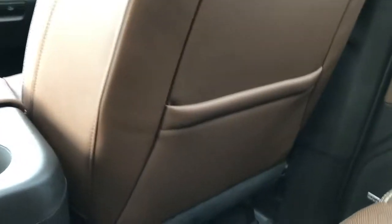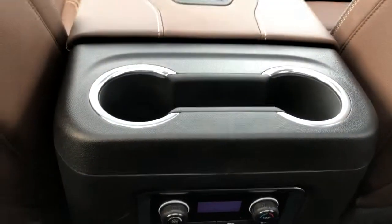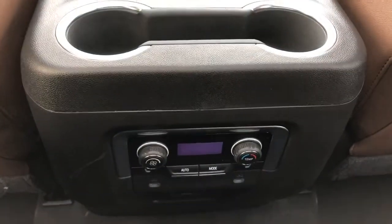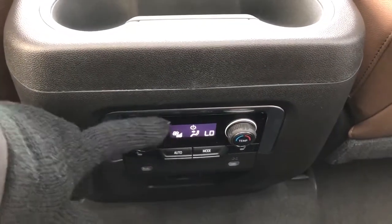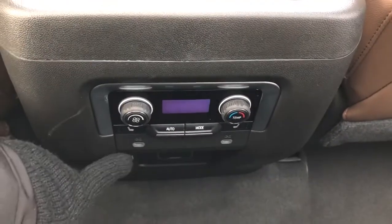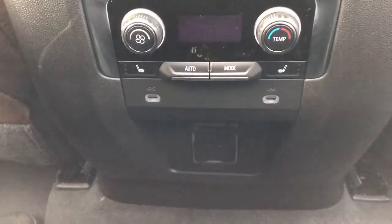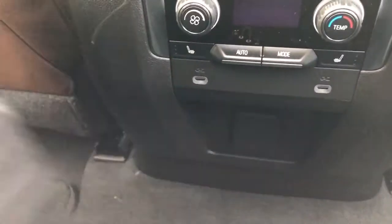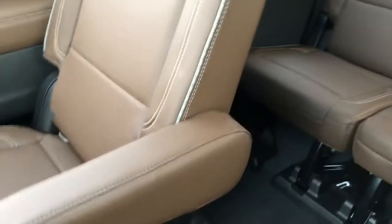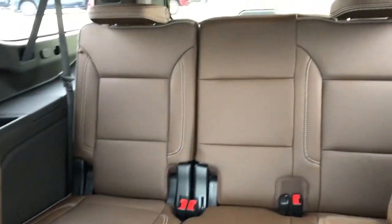Back of the front seats we have leather magazine holders. Back of the center console area we have our rear cup holders again with chrome accents. Below that we have our rear climate controls — you can see a little screen there that lights up when they're on, and then we have our charging outlets underneath. We have our rear bucket seats, which slide backwards and forwards as well and are featured with fold down armrests. And moving down the aisle in the far rear we have a 60/40.